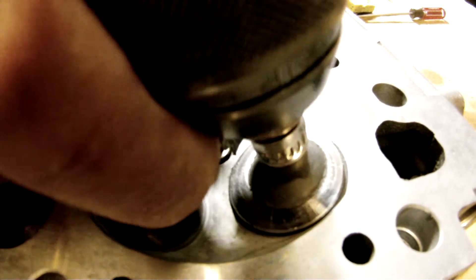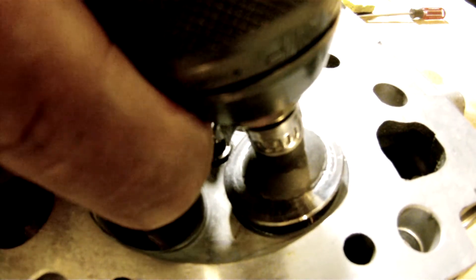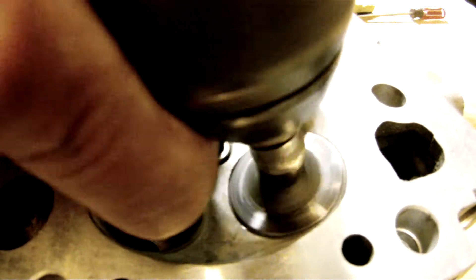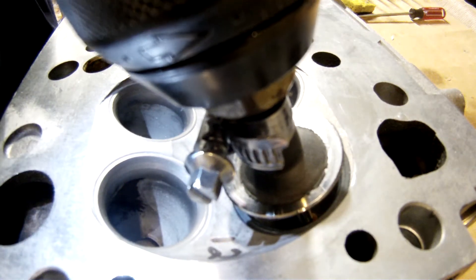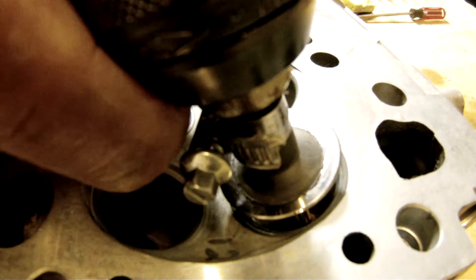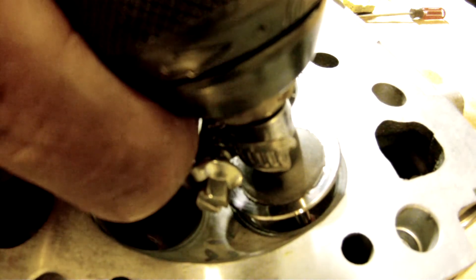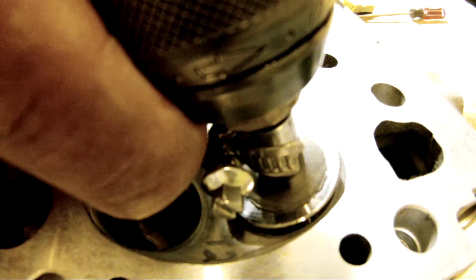You get a little bit of slippage occasionally, and if you slip too much you have to redo everything and start over. But once you get the hang of it, it goes really well. I'm not rotating too terribly quickly — I've got my driver in low gear. This is an aluminum head, and you don't want to get carried away. The seats aren't aluminum, but you don't want to generate too much heat. You just really want to grind the seat and the valve together so that they mate. Just take your time with it.